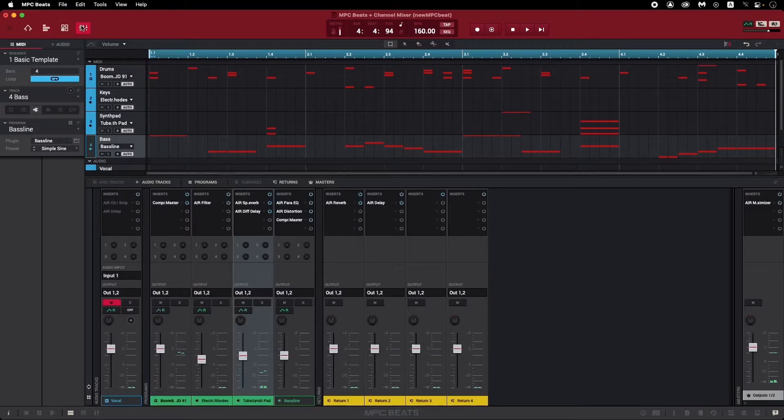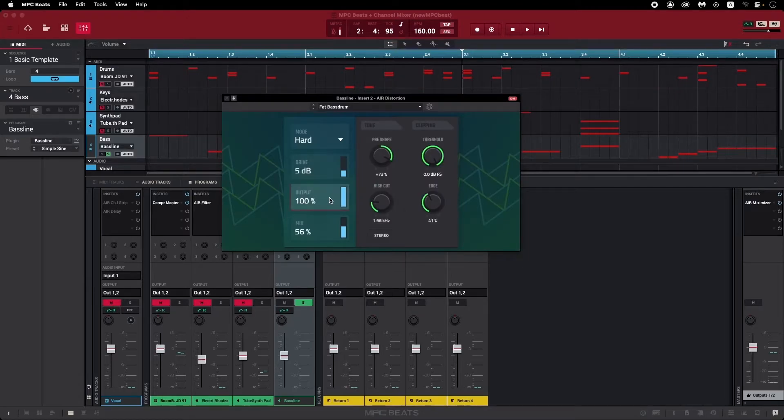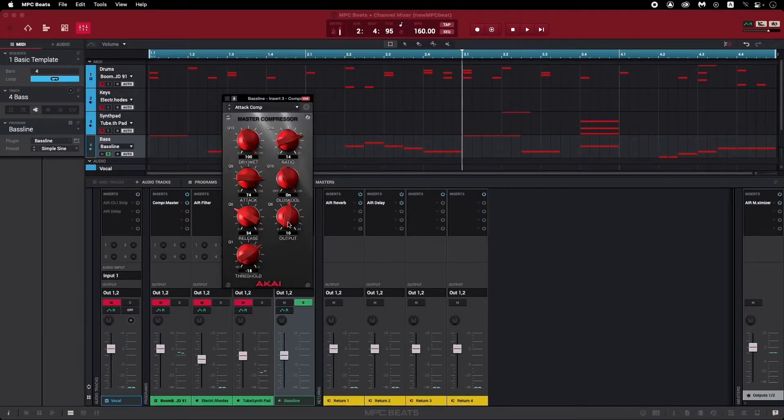I'm going to go to the mixer and solo out this bassline track. On this track, I'm using three plugins: an equalizer, distortion, and a compressor. If I click on the EQ, we can see it has its own output control, and so do the distortion and compressor plugins. All three of these output controls are gain stages in this track, and they feed into each other in whatever order I have them arranged. If any of them are set too high, the track might start clipping.